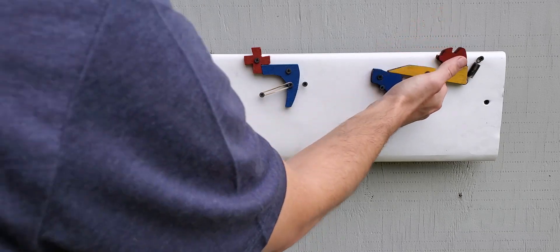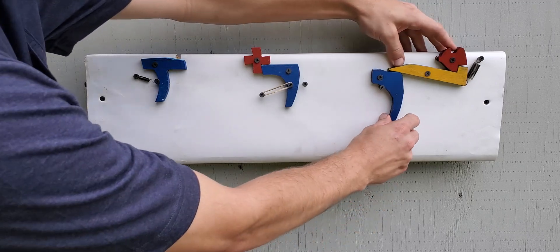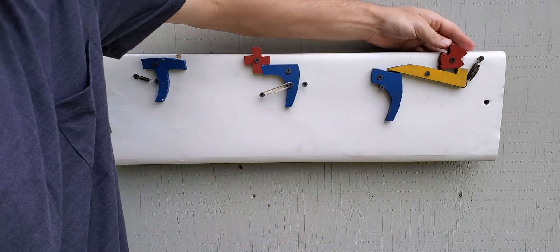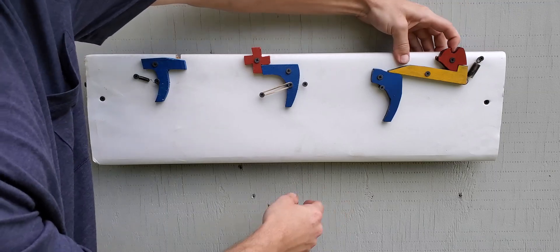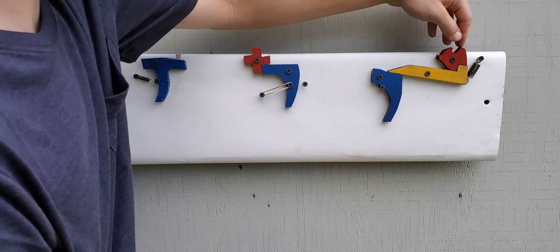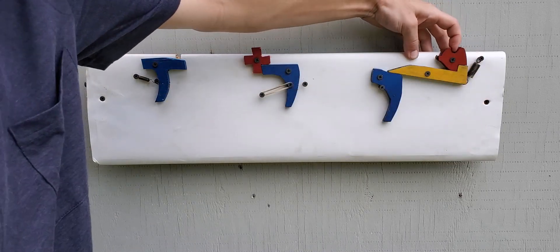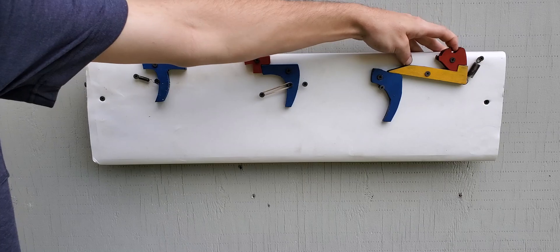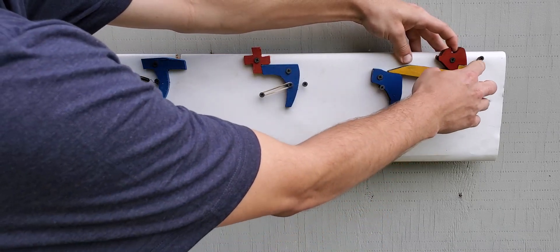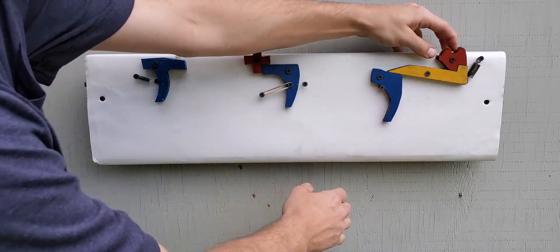Moving on to the third design, the three piece. You cock the string back, it resets it, and then it shoots it. This one is somewhat reliant on spring pressure. Without a spring here this won't hold a lot of weight, but even with a little spring it'll hold 150 plus pounds. So really good design.